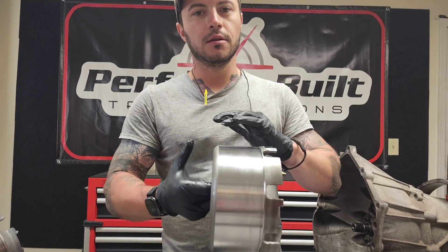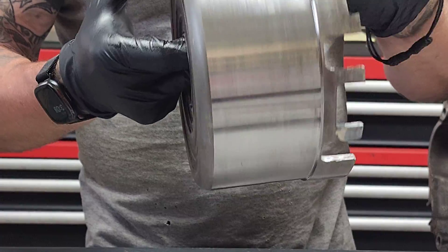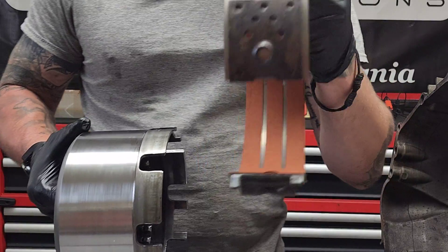This is a perfect drum. This one is cleanly cut — a thousandth at a time, ever so carefully — and it's perfectly flat. It will utilize the whole surface of this band.